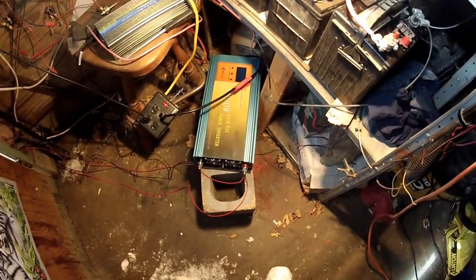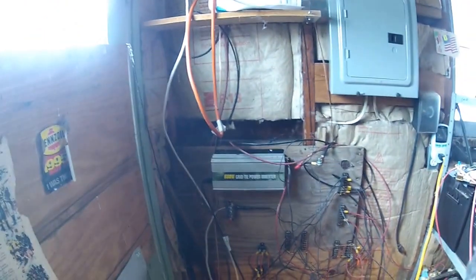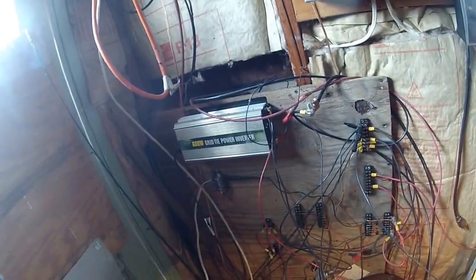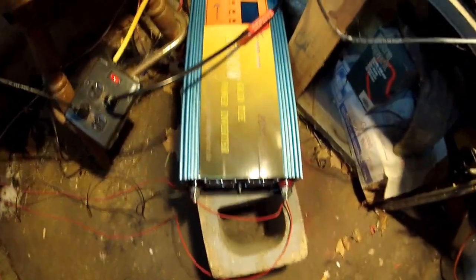Going into the garage. There's one inverter. There's the other inverter. You can see it's working — the light is flashing. You can hear this one. So you can definitely tell that it's working.